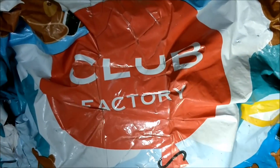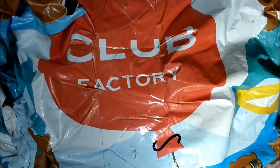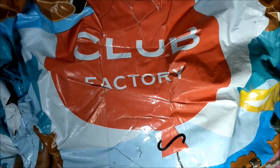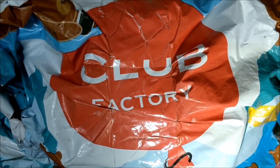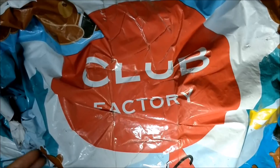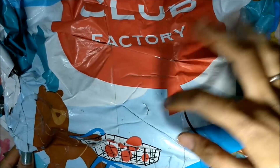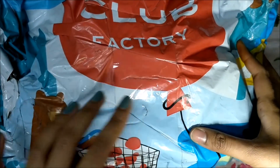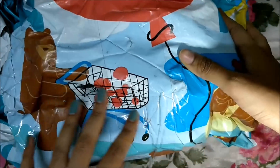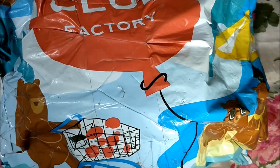Hi guys, welcome to my channel, I am Nidhi. As shown in the title, this is a haul video. I recently purchased some stuff from Club Factory when the holi sale was going on. The packaging has changed — it used to be plain white with Club Factory written on it, but now there's a cute teddy bear shopping, and all the products came well bubbled up.